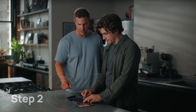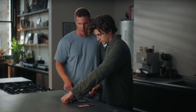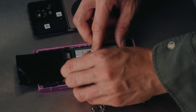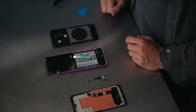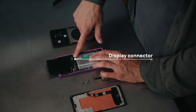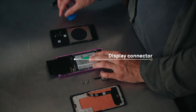Next we remove the battery connector — you lift that black thing and use the pick to go underneath and winch it out. Then you find the display connector cable, which is the longer one, and pop that off too.